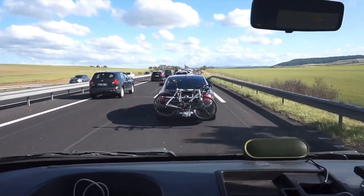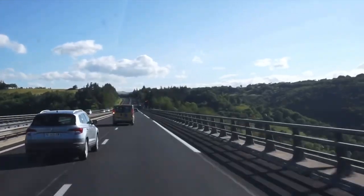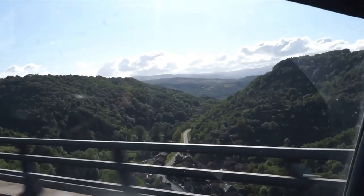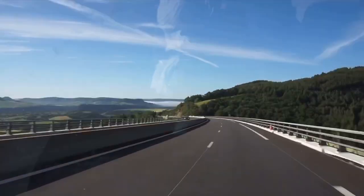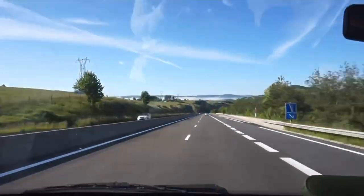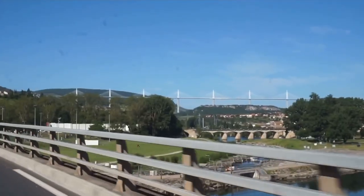Back on the road and even in traffic we remained positive thanks to the stunning views. Then by pure chance we pulled in at this beautiful spot where we ended up staying the night. The next morning came and that meant more driving through the beautiful French countryside. The stunning views of the French scenery kept us entertained and made the journey so relaxing, even in our noisy home on wheels.